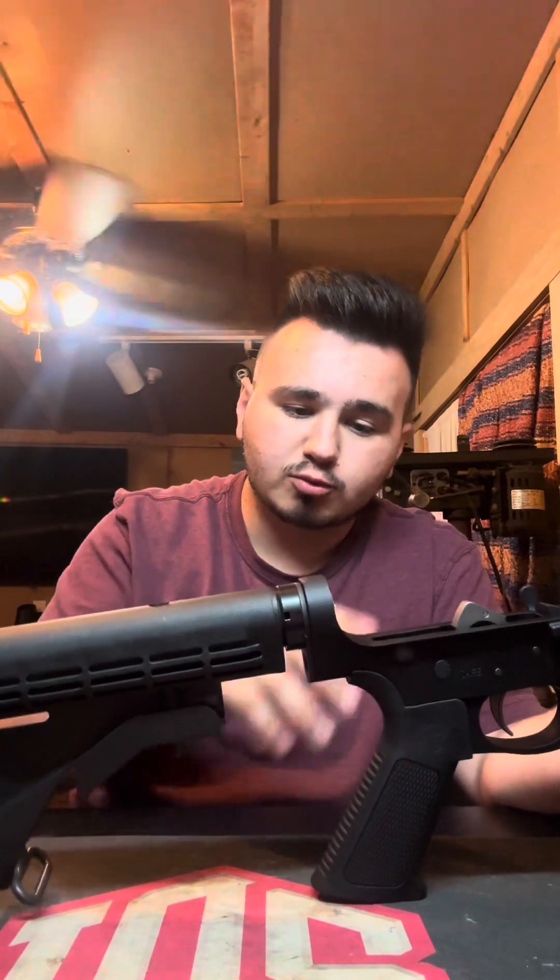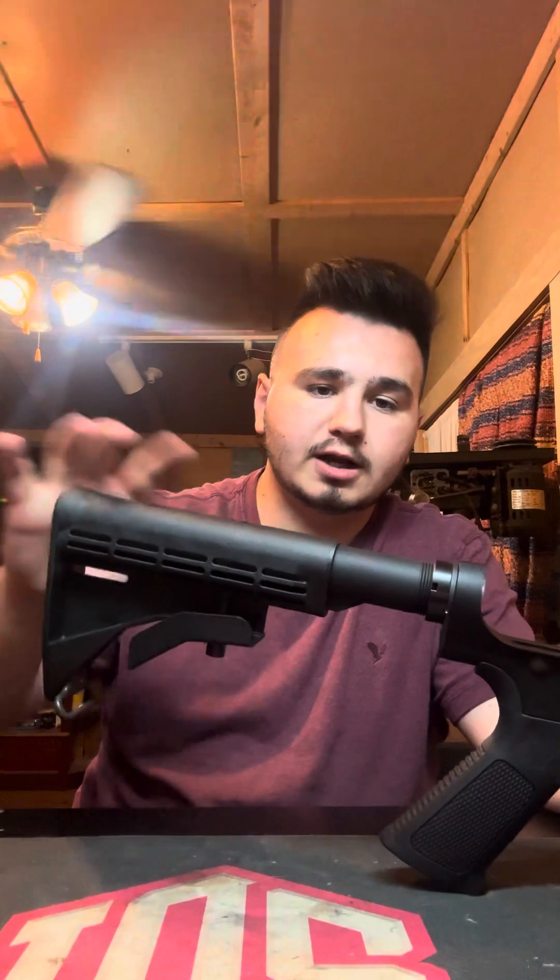After that, I moved my way down to the receiver extension part of the firearm. I put the buffer spring tube, buffer retaining spring and pin in, and then the castle nut, which I did stake, by the way. The requirement was to stake it so I did that as well. And then you've got your stock here and everything.